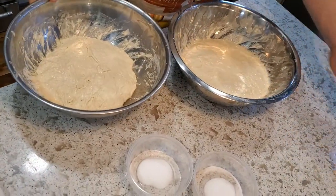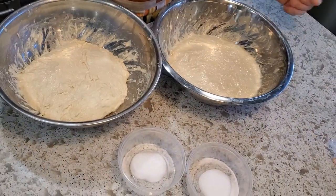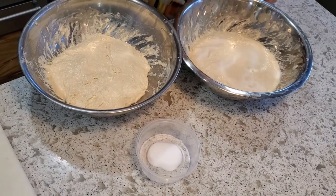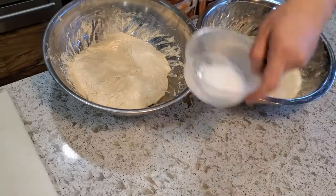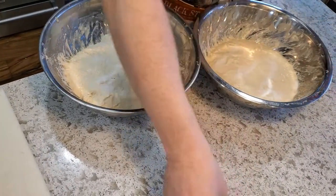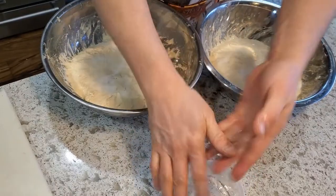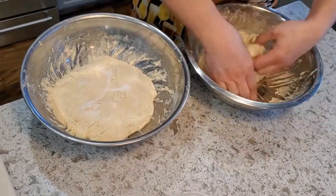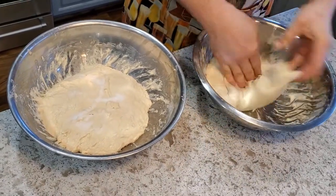After half an hour of letting that leaven get a head start, it's time to add the salt. I go with 1.8% salt, so in these 500 gram loaves that's 9 grams each. I'm going to sprinkle that in, moisten my fingers with some filtered water, and then mix it in over about two minutes or so just to make sure it's nicely evenly distributed.